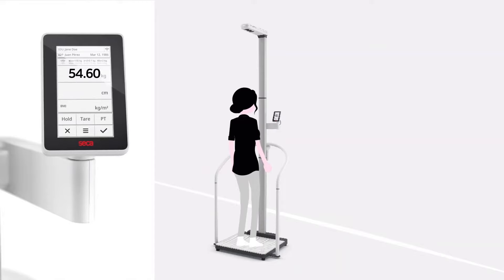The weighing process begins with practically no wake-up time. There is not even a need to push the power button.